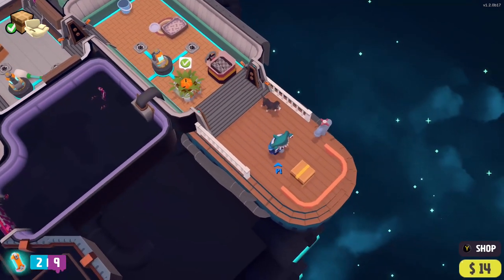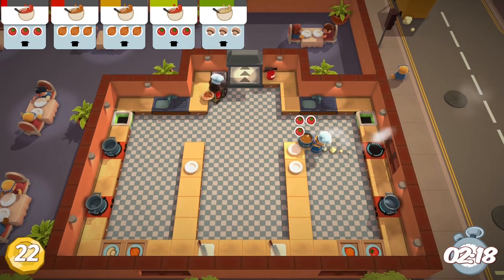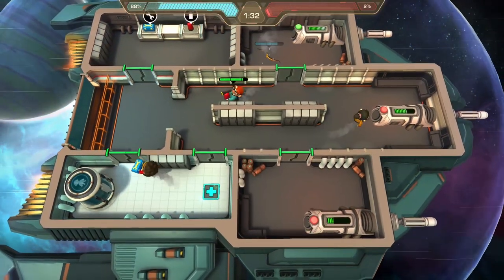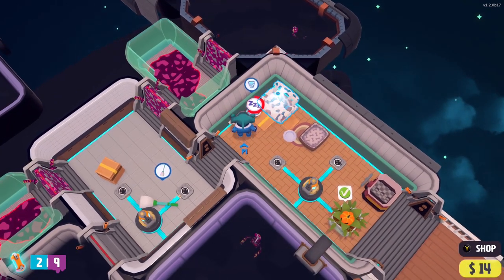The graphics in Out of Space are cute and fun, and there are some similarities to games such as Overcooked or Catastronauts. However, the ever-changing levels, the growing ship sizes, and the differing starting items make the game fresh each and every time you play. This, in turn, makes it highly addictive.